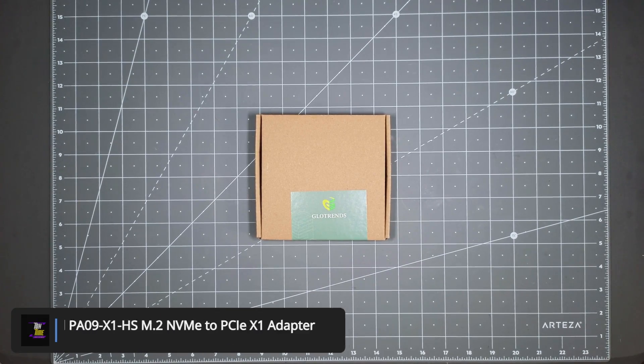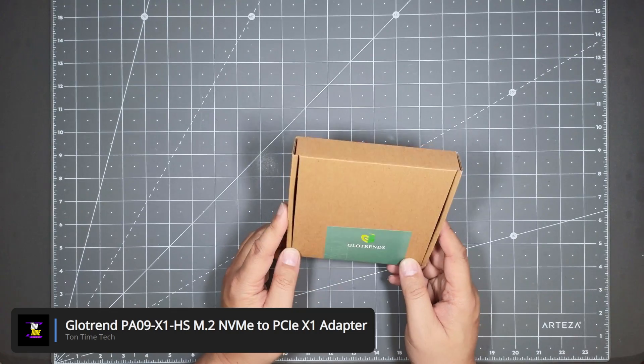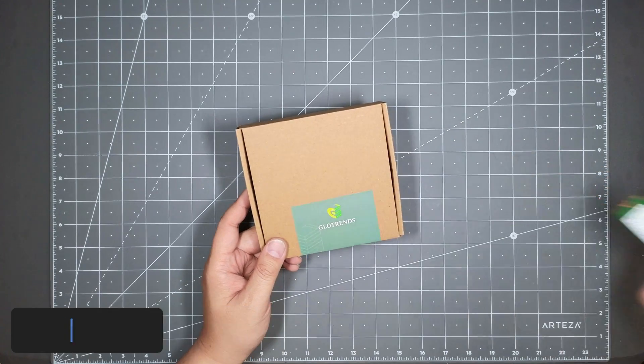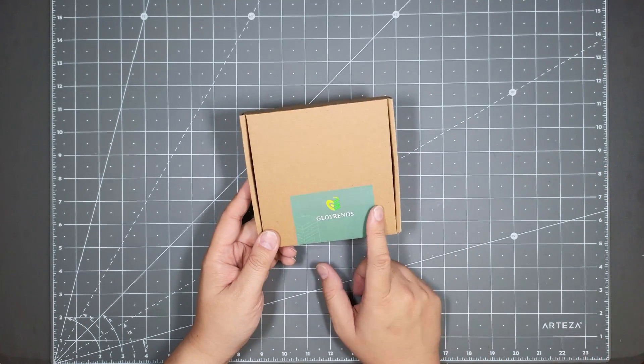Hello everyone, today we will be looking at the Glowtrend M.2 NVMe to PCIe 1x adapter. This is a pretty cool adapter where if you have an extra NVMe stick laying around like I do and you have no NVMe slots on your motherboard, you could get a PCIe adapter.